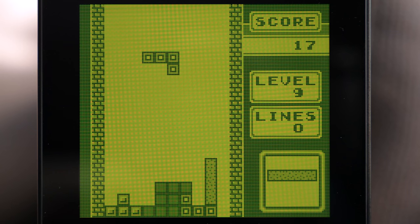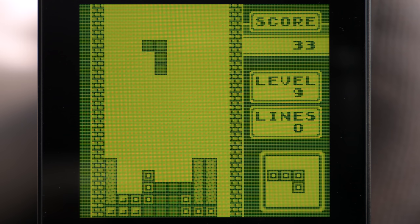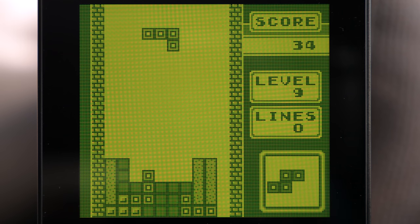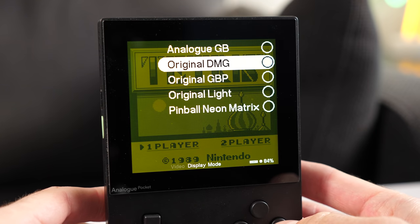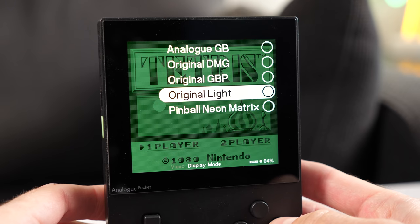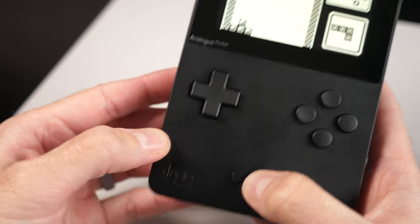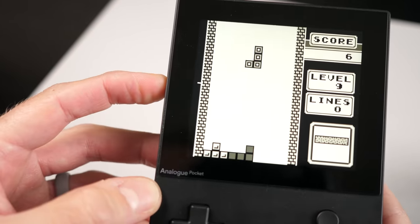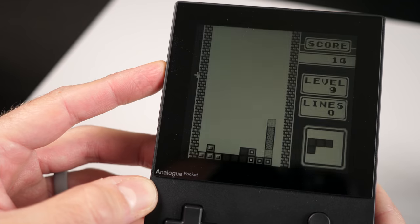There are, of course, a number of display modes available for each system type, some of which strive to simulate the look of an original console's screen, complete with subtle LCD shadow effects. It would take far too long to go through all of the options here, but there are several color palettes and effects that handheld gamers are likely to be interested in. These are all accessed through the menus, but for quick brightness adjustments, one can simply hold the menu button and use volume up and down instead.